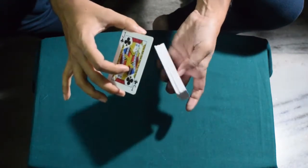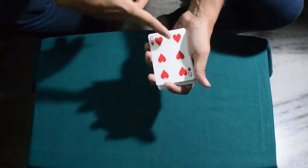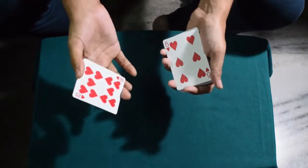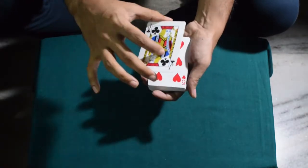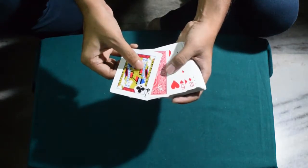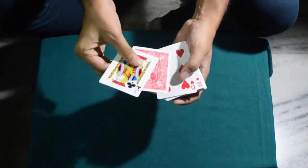Then you turn around the deck and you ask them if this is their card. Obviously they'll say no, and then you place the two cards like this. And now this is the situation with the spectator's selected card sandwiched there.